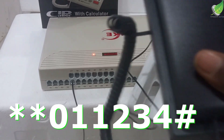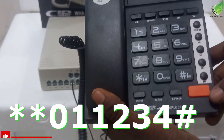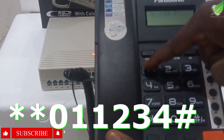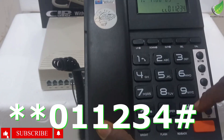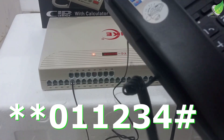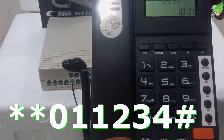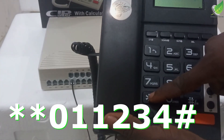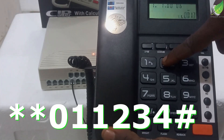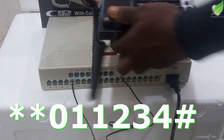Let me put the phone on speaker and repeat the process so you can hear the tone. You punch in: star, star, 0, 1, 1, 2, 3, 4, hash — and you'll hear the confirmation tone. That tone means your system has been successfully unlocked. If you don't hear the tone, the system has not unlocked — repeat the process again: star, star, 0, 1, 1, 2, 3, 4, hash. Once you hear the tone, the system is unlocked.